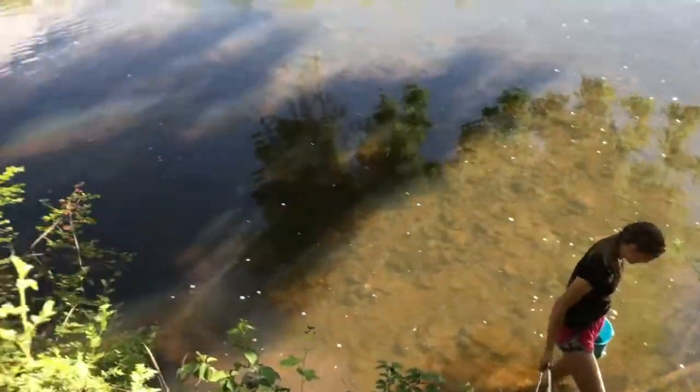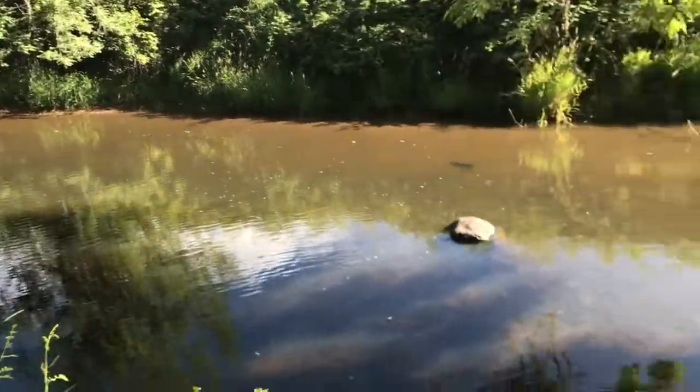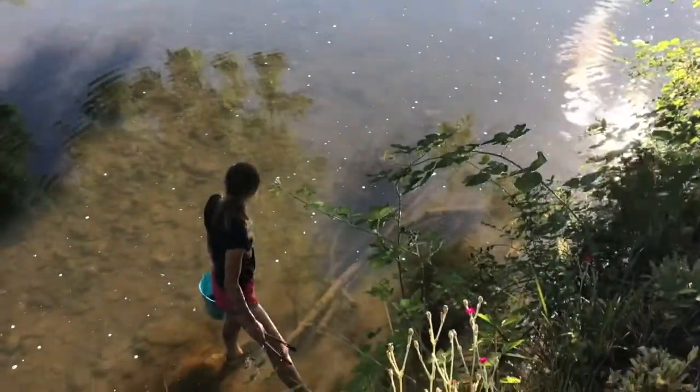So this creek — I think I might have said this already — but this creek once upon a time was commercially fished for crayfish or crawdads, because it's basically infested when it's the right time of year. It's pretty easy to catch your fill.